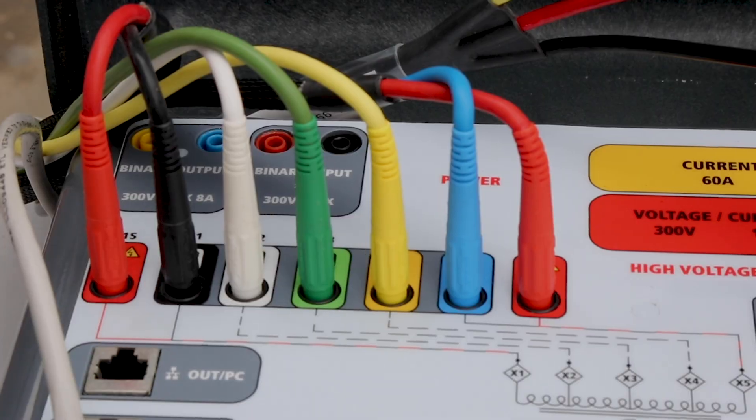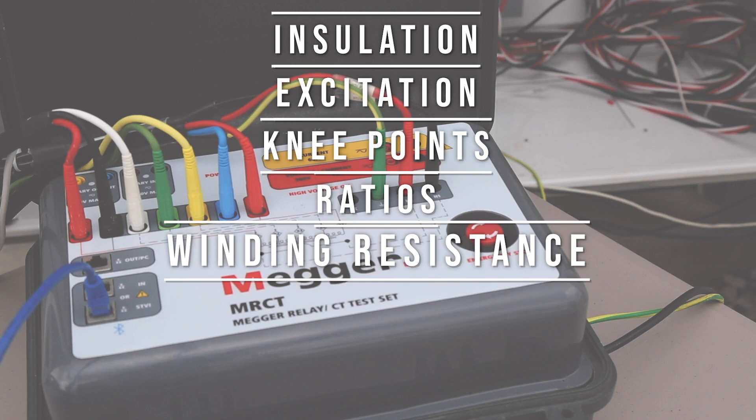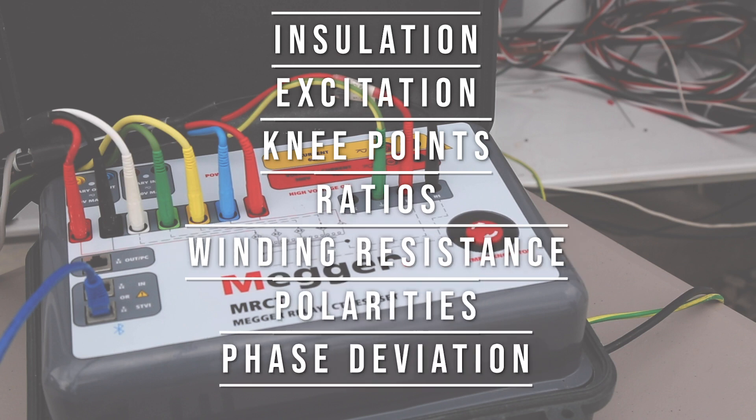Such tests include insulation, excitation, knee point, ratio, winding resistance, polarity, and phase deviation.